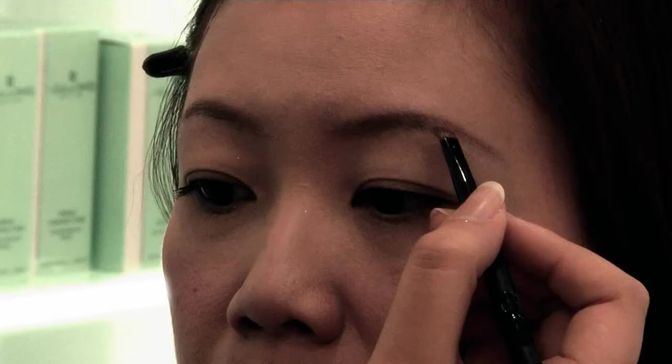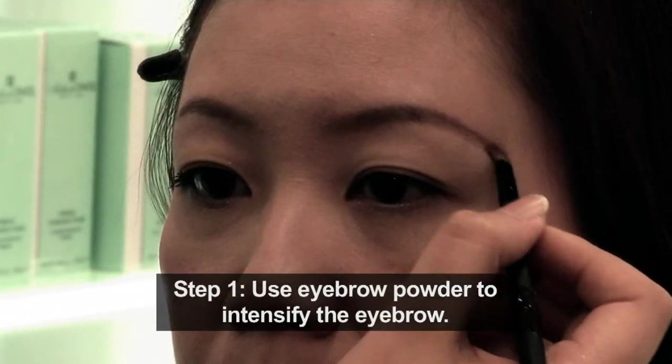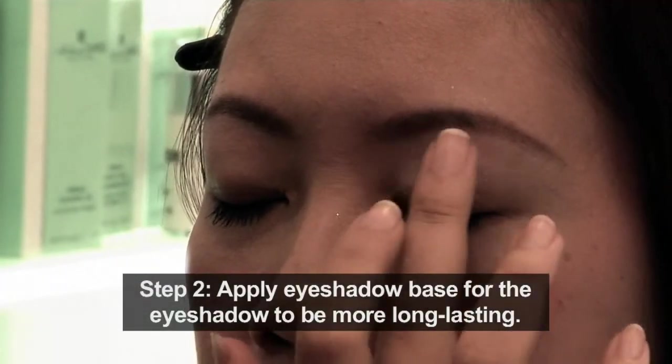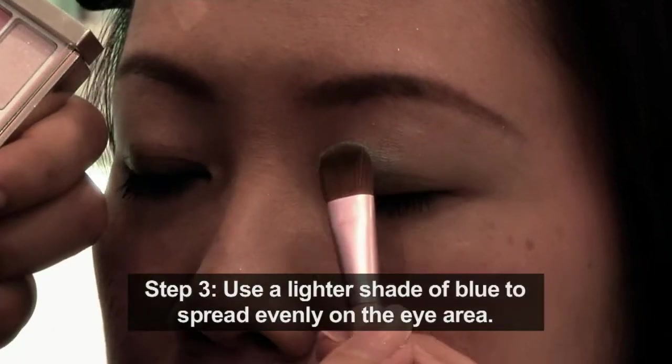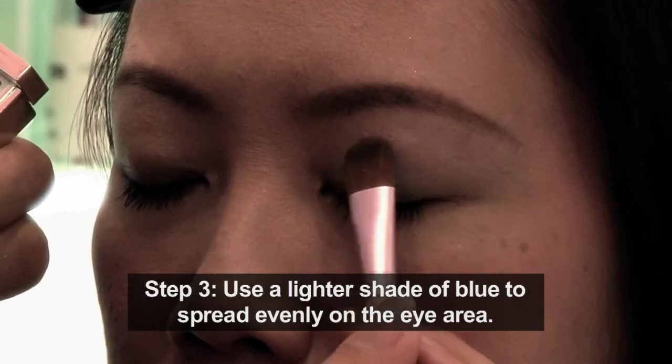Now I am going to create a makeup look for ladies wearing spectacles. I will be using Cyber Color Eye Brow Powder to intensify the eyebrow. The difference in makeup for ladies wearing spectacles is the eye color. First, I am going to apply a base on the eye to make the makeup more long lasting. Now I am using a lighter shade of blue color spread evenly on the eye area.